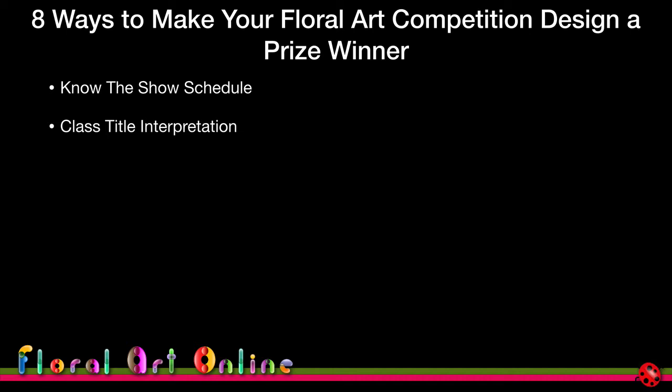We'll cover how you interpret the class titles, the best way to do your research, and what areas you can gain inspiration from in terms of the class title. Then there's the choice of design styles — there are a lot of defined design styles in floral art around the world, and whether you use those or work in a more contemporary fashion, we'll look at the pros and cons of all those different things.